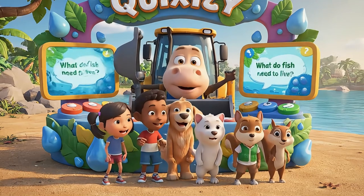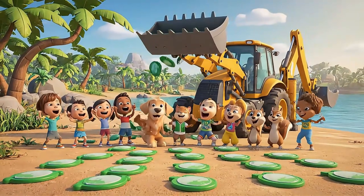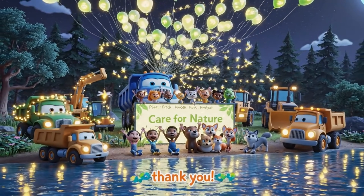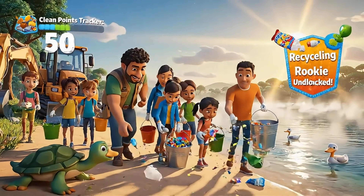Let's see who remembers best — try our lake quiz and win a green badge! Thank you, lake — we promise to protect you every day together. Let's all check the lake together so it stays beautiful every single day.